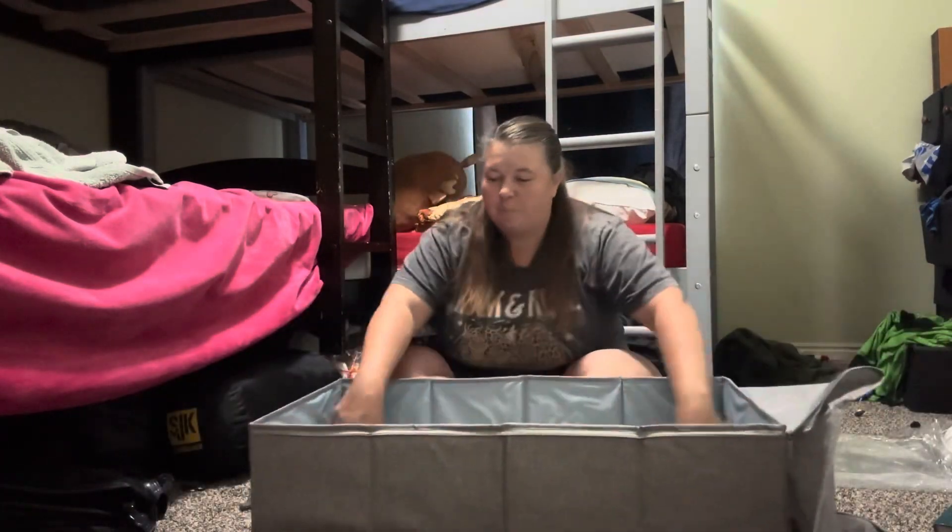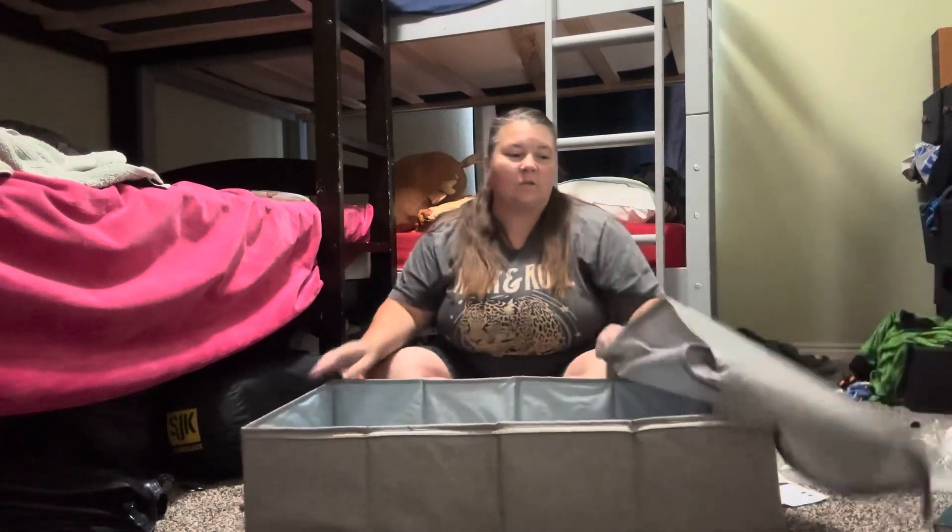It came together super fast, super easy, but it has a lot of storage room.